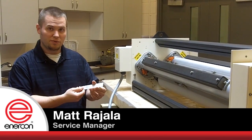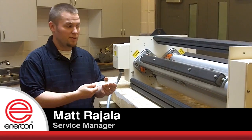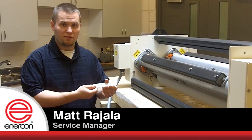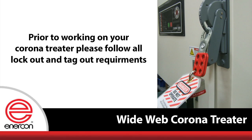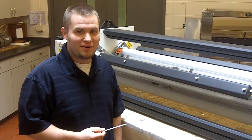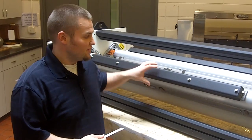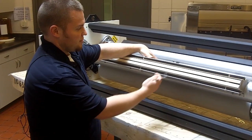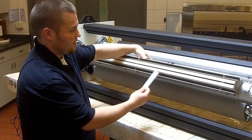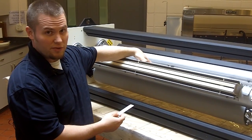We're going to use this tool to reference the distance, or the electrode gap, between the electrodes and the ground roll of a Corona treating system. When measuring your electrode gap, there are a few things to keep in mind regarding the design of the system. Always keep in mind that there is a natural curvature of the electrode assembly that is going to closely follow the curvature of the ground roll.